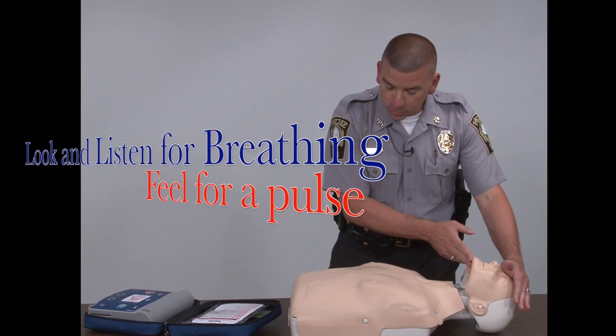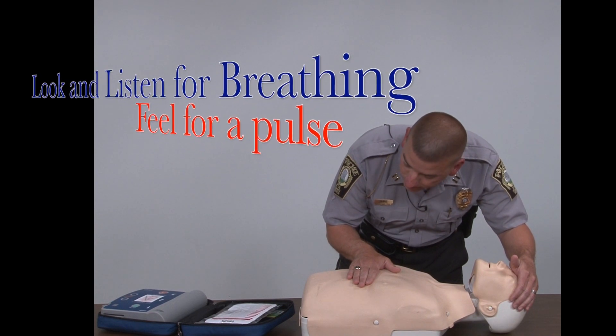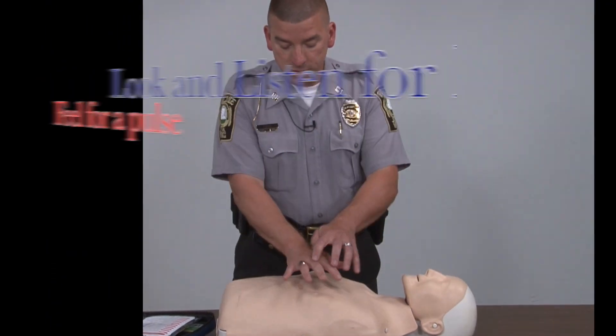Next step is to open the airway — look, listen, and feel. You'll do that for no more than five to ten seconds, checking for a pulse. If there's no pulse after ten seconds, you will start compressions.